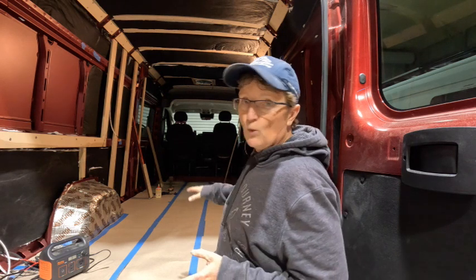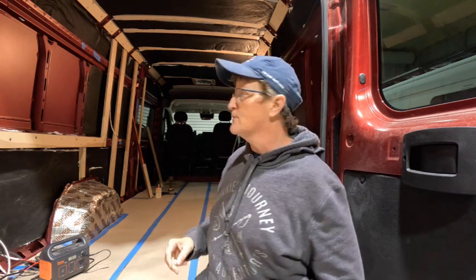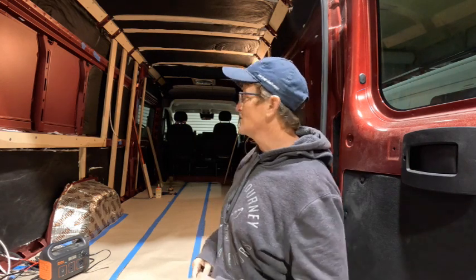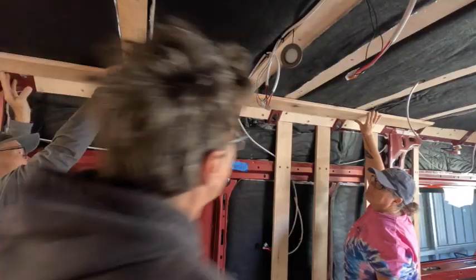We've got the furring strips up on the ceiling, the floor pattern is made, and Bernadette has been polyurethaning the ceiling boards — the tongue and groove pine that Gracie wants on the ceiling and walls. I went to the store and got 42 of them. They are all stained with polyurethane on both sides: one coat on the underside and two coats on the top side. We're going to start putting that ceiling up as soon as I get the regular lights wired.